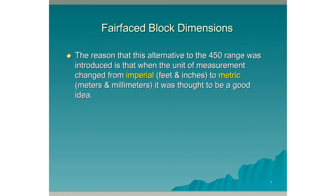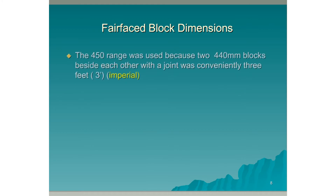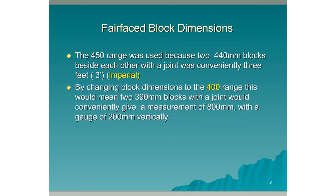The reason this alternative to the 450 range was introduced is that when the unit of measurement changed from imperial — which is feet and inches — to metric, meters and millimeters, it was thought to be a good idea. The 450 range was used because two 440mm blocks beside each other with a joint was conveniently 3 feet imperial. By changing block dimensions to the 400 range, two 390mm blocks with a joint would conveniently give a measurement of 800mm, with a range of 200mm vertically.